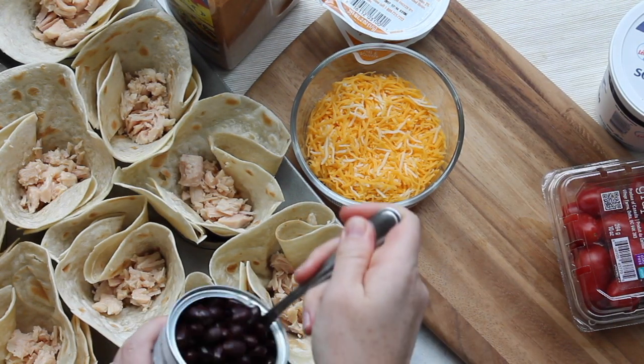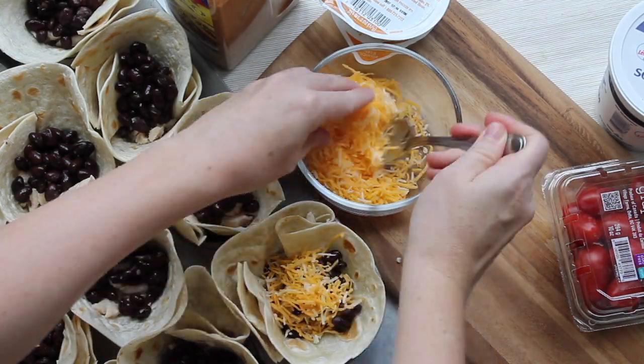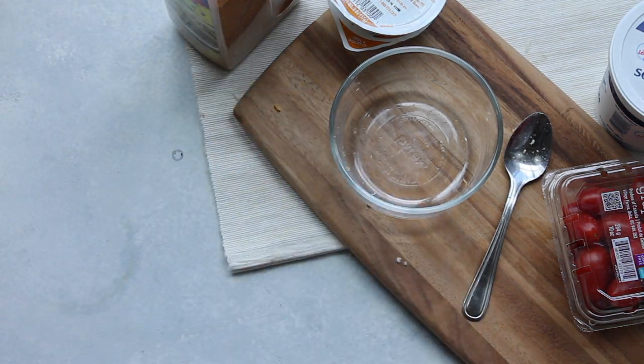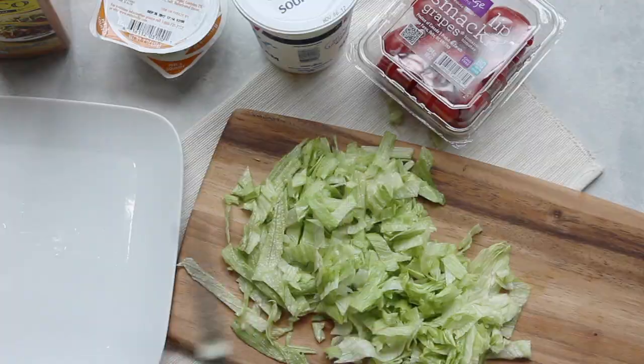Next we're going to have one can of black beans — same as the chicken, about a heaping spoonful into each one. Same with the cheese, a heaping spoonful. Don't you love my measurements? Then you're going to put it in the oven at about 350 degrees for 10 minutes. While that's cooking, I'm just chopping up my vegetables.